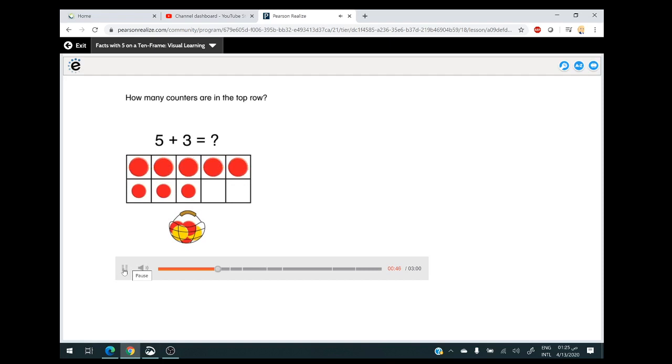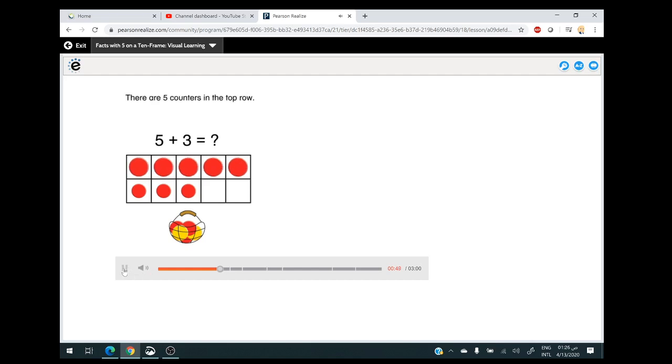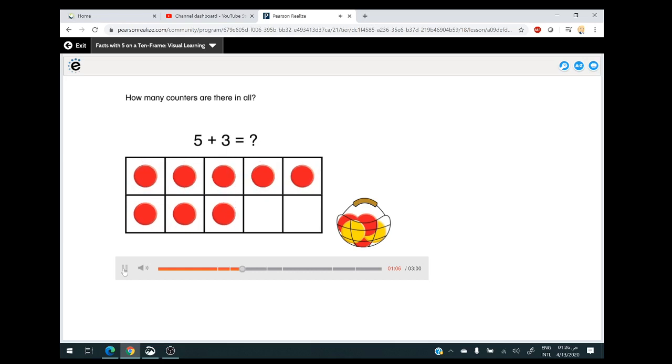How many counters are in the top row? There are five counters in the top row. How many counters are in the bottom row? There are three counters in the bottom row. How many counters are there in all? There are eight counters in the 10-frame. So five and three more are eight. How does the 10-frame help you see the addition fact five plus three equals eight? It breaks the sum up to show five and three more.